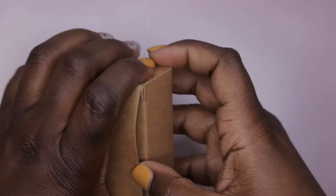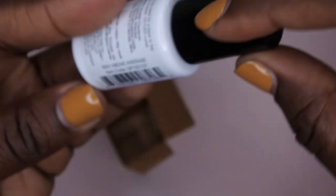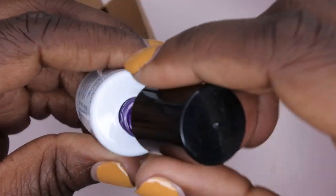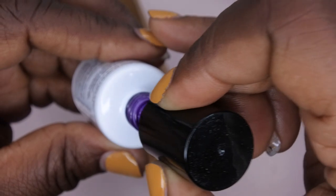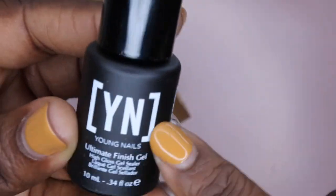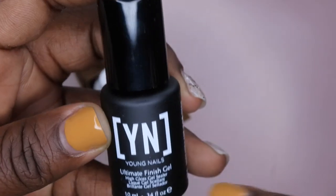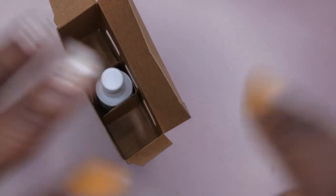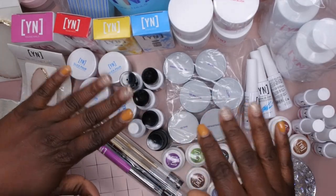One more one-step gel: Way Above Average — a pretty shimmer purple color, really pretty. The box also comes with the Ultimate Finish Gel. Out of all the Young Nails gels I've tried so far I like this one the most, though I haven't tried their stain-resistant one yet. And last but not least, we got some Protein Bond — I absolutely live by Protein Bond, it's liquid gold.